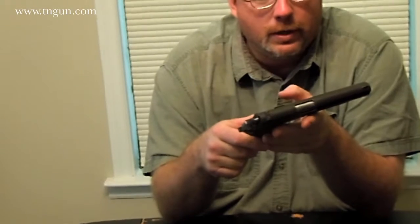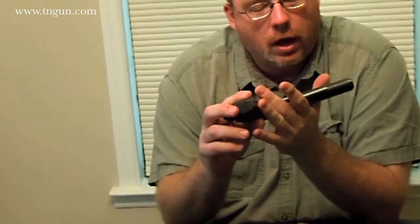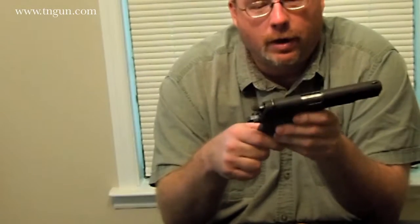Looking at it, it says Colt Manufacturing, Government Model of 1911 U.S. Army. So I'm thinking we've got a 1911 .45. But then we found a Ziploc bag, and it's got a completely different manufacturer's slide and a whole bunch of different magazines. After doing a little bit of research into it...